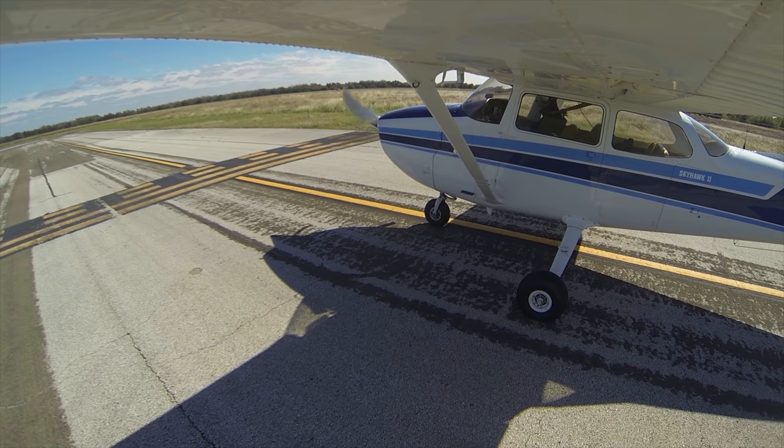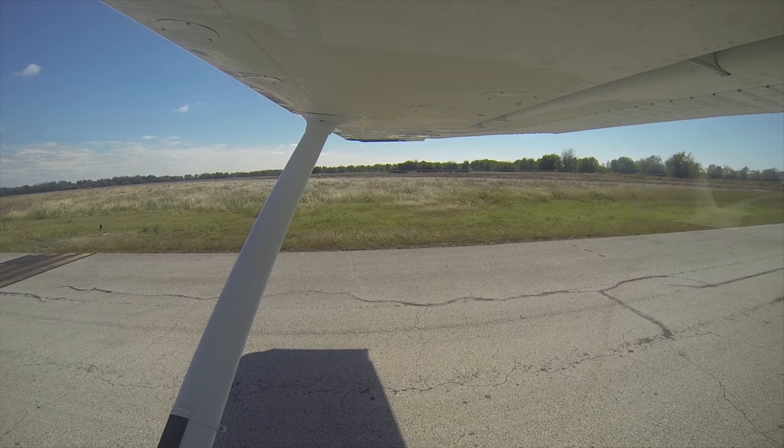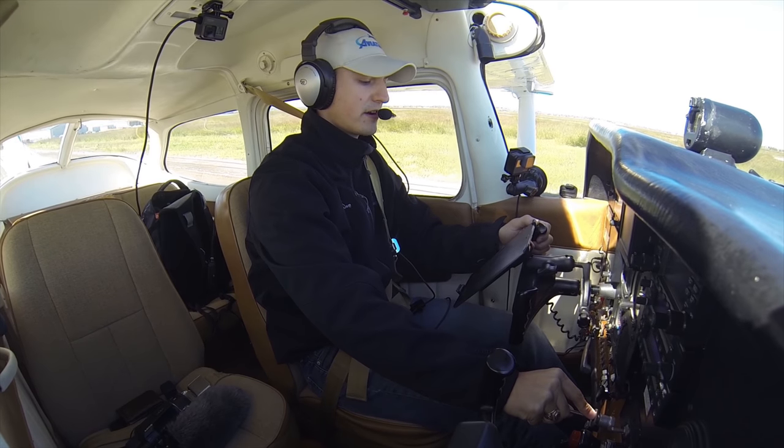San Marcos Tower, Skyhawk 80991 holding short of runway 31 at Foxtrot, ready for VFR departure. Clear for takeoff 80991, San Marcos Tower, runway 31, clear for takeoff, noise abatement approved. Runway 31, clear for takeoff, 80991.